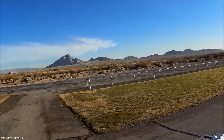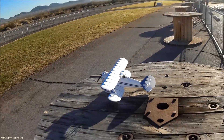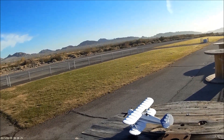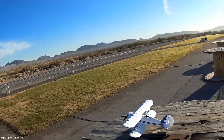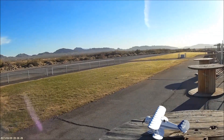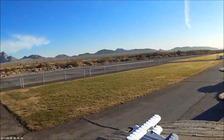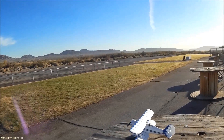Folks have been asking, you know, what kind of grunt does this thing have. And although I'm not a 3D pilot, this thing does exceptional with scale aerobatics. We're going to show you some of that. So we're going to kick it up a notch today. I hope you enjoy this flight. Here we go.